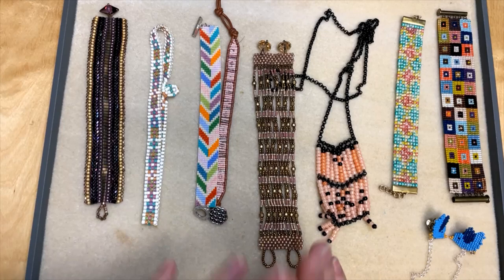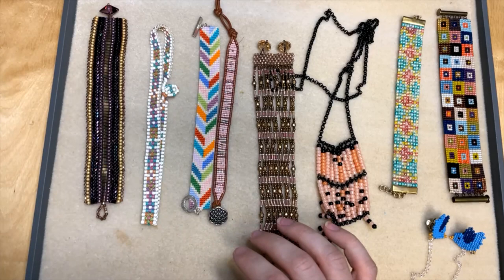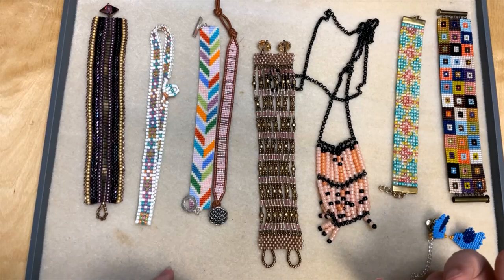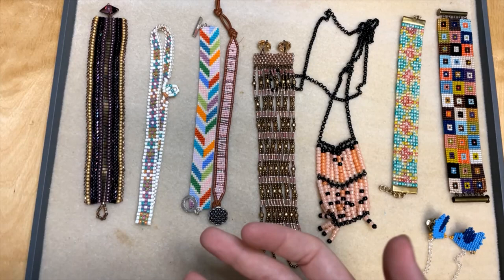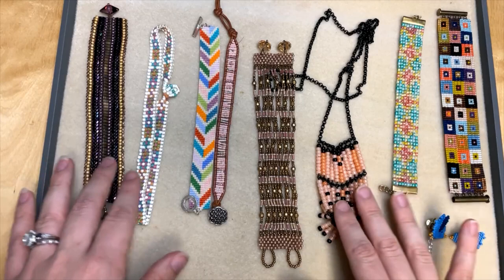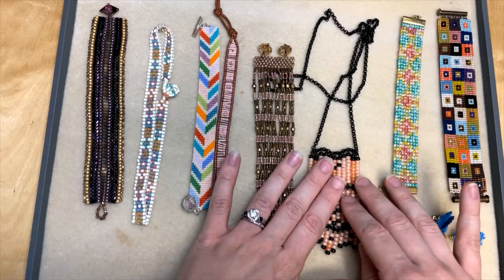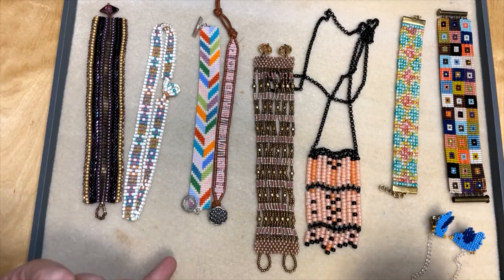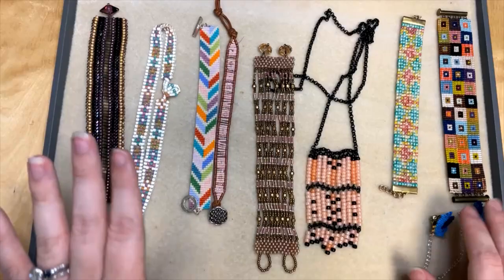I also wanted to mention that we have a wonderful guide to seed bead stitches on our blog. It has PDF diagrams, videos, and step-by-step photo tutorials of all kinds of different seed bead stitches. You're going to find instructions for peyote stitch, even count and odd count peyote stitch, brick stitch, herringbone stitch, tubular herringbone, and all kinds of different stitches. Make sure to check out that blog post — I have a link in the video description.